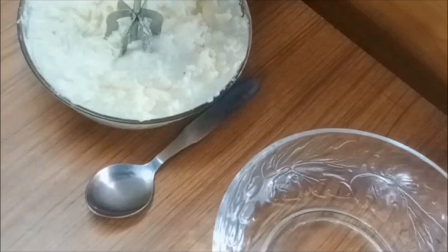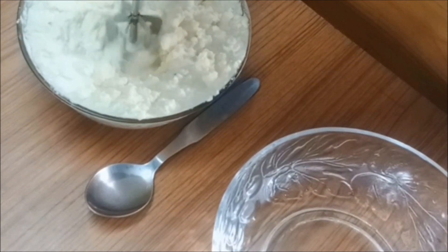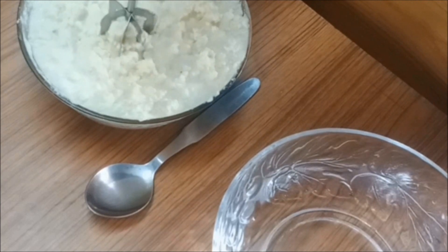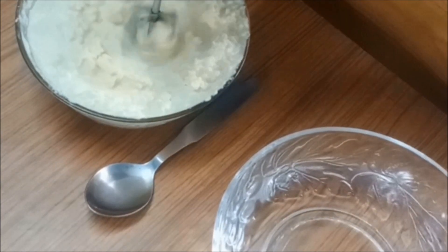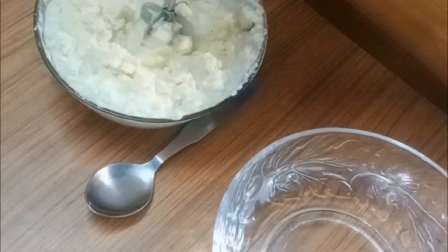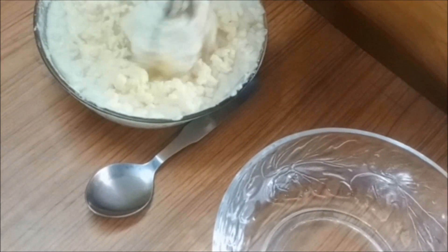Adding curd is optional — many people don't do it, while others add curd and keep it in the freezer. I have found that I get a good quantity and quality of butter when I use one tablespoon of curd, so you can give it a try or leave it. Note that I have used a small bowl to show things properly, but you should use a bigger one to minimize spills and speed up the process.